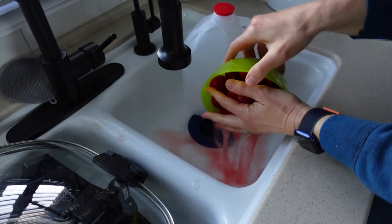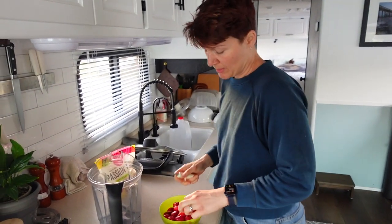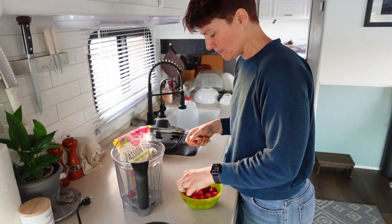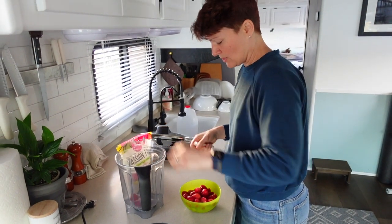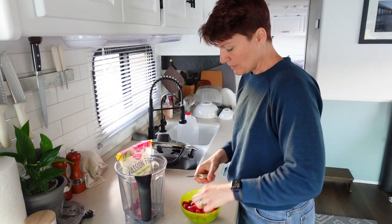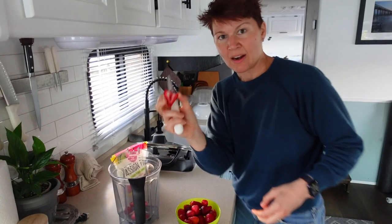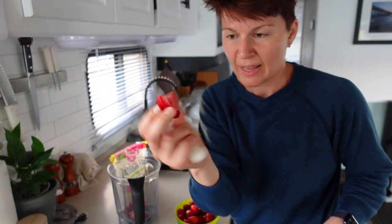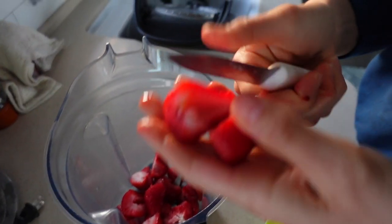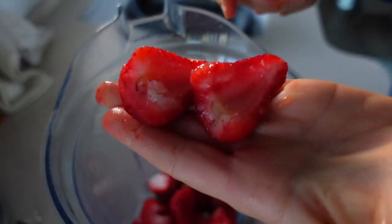I rinse off any freezer burn or freezer ice, and running them under hot water softens them up so I can split them in half easier. I do this to make it easier for the blender, but also because sometimes strawberries actually get mold in that hollow core. So I just like to split them open and see — see, that one has a pretty good hollow core, but no mold.